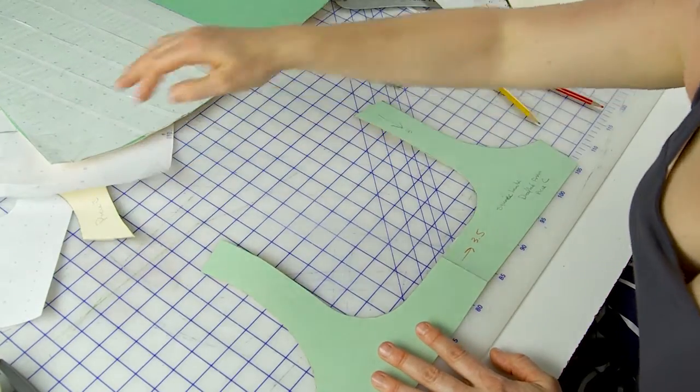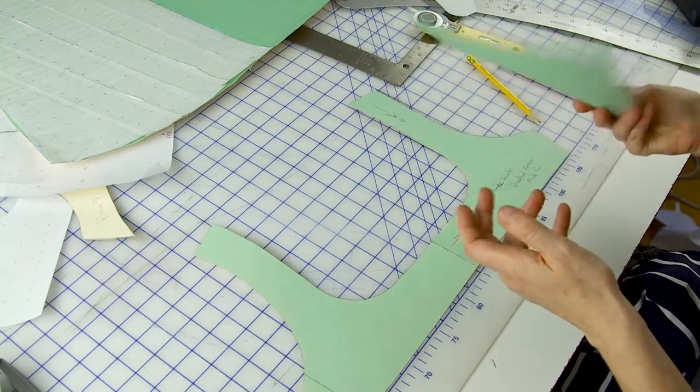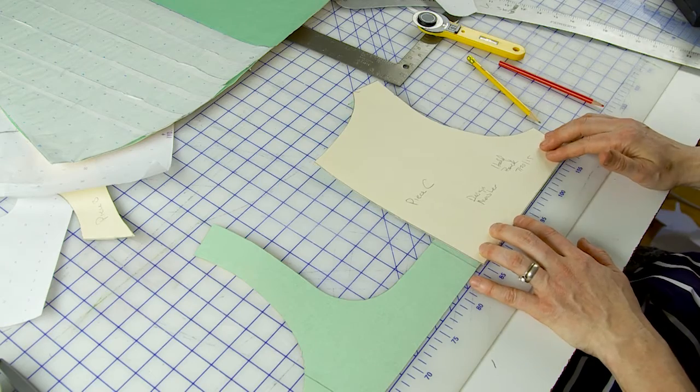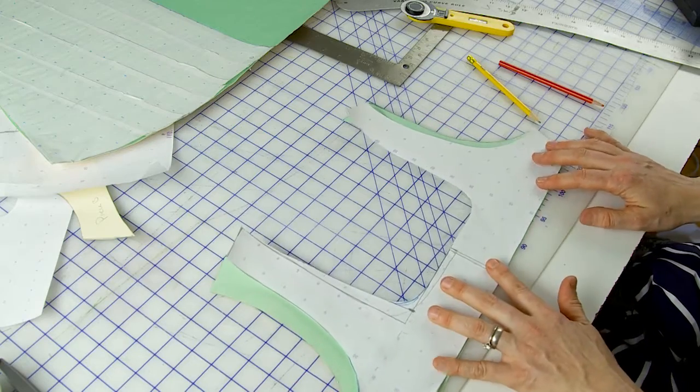Let me explain how I did the back. My original back looked like this — a pretty wide open back. You could take any basic empire waist pattern piece, scoop it out, and call it a day, but that's where I ran into trouble. Applying my measurements allowed me to make a back that was more comfortable and fit better.